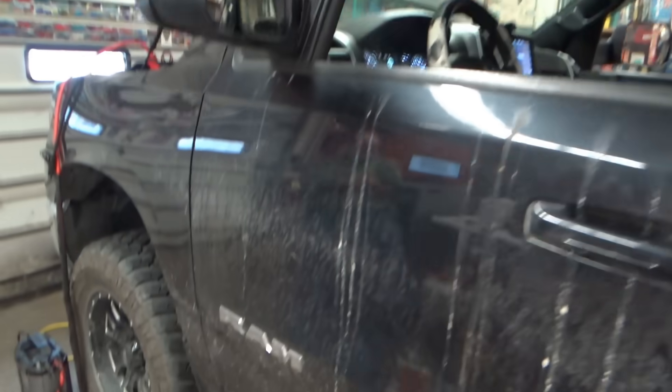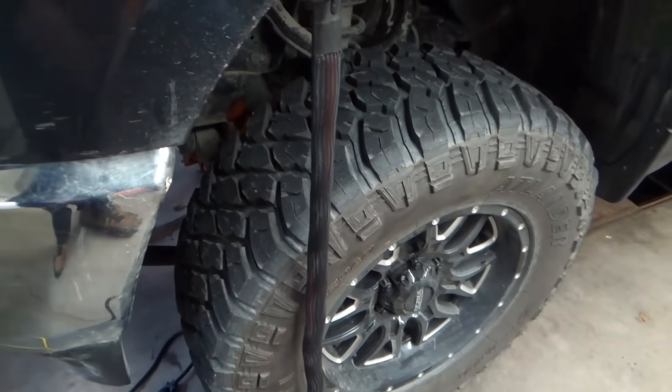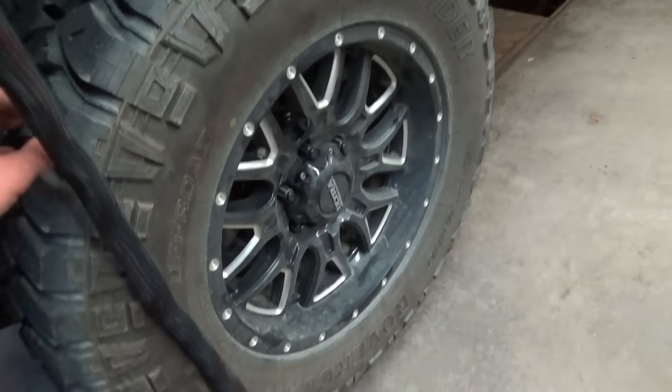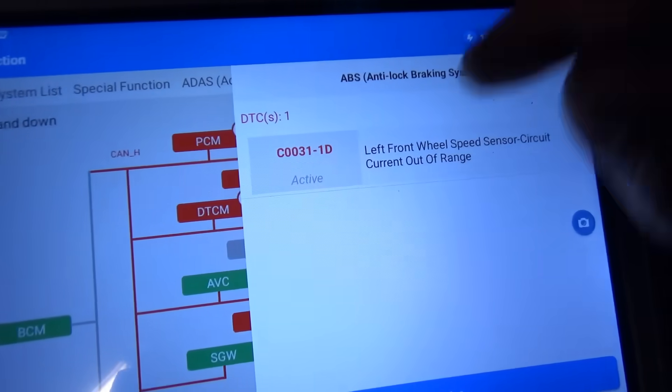Welcome back to Pine Hollow Auto Diagnostics. 2021 Ram 1500, 50,000 miles. Customer complaint: oversized tires, and a wheel bearing apparently went out causing the ABS system to act up. The wheel bearing was replaced, was good for a day, and now the same code is back for the front left wheel speed sensor — C00311D. The shop owner wants to know: is this aftermarket wheel hub defective, because he doesn't want to do the job twice if that's not the problem.